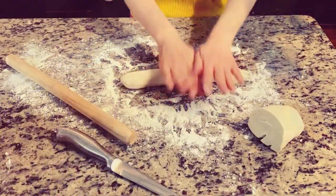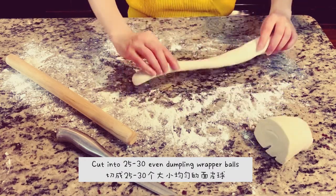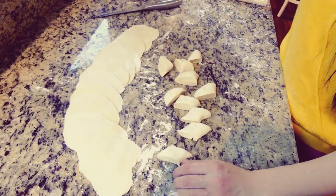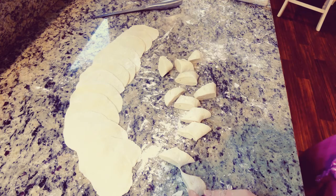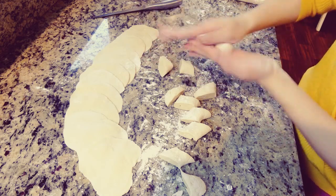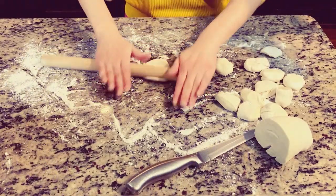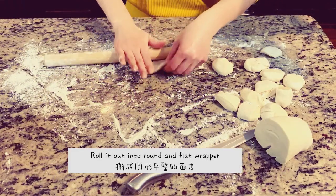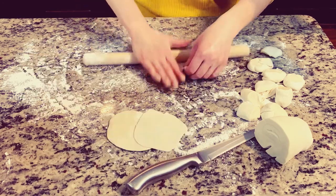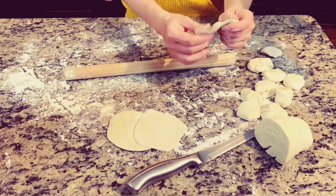Alright guys, as you can see, once we roll it out into long round strips, we simply cut it into maybe between 25 and 30 dumpling wrapper balls, and then flatten them out with a rolling pin. When you try to flatten out the dumpling wrappers, try to make them as nice and round as possible. It's okay if they don't turn out very round — it's the flavor that matters, right?